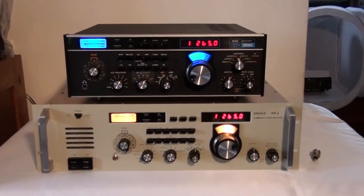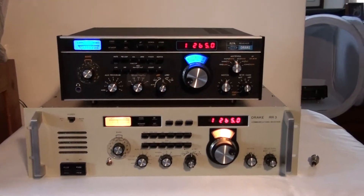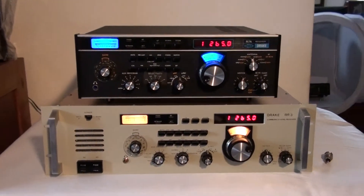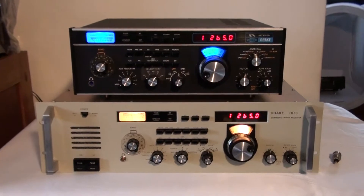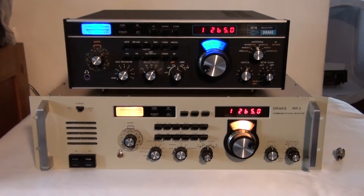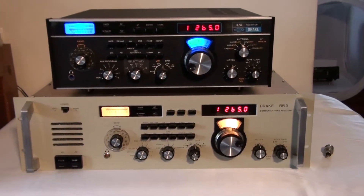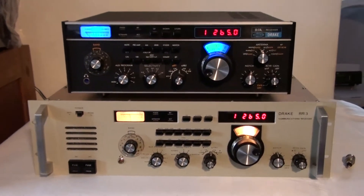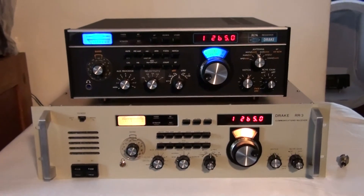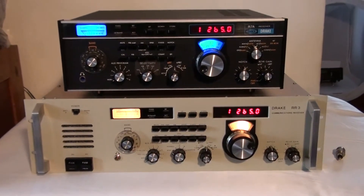I have a light on behind me to brighten things up because it's an overcast day, so that you could see some detail in the video. I have an R7A on top and an RR3 on the bottom, and I thought maybe I could compare them. I have set them both on the same frequency — 1265 — which is actually between frequencies down in the medium wave band.